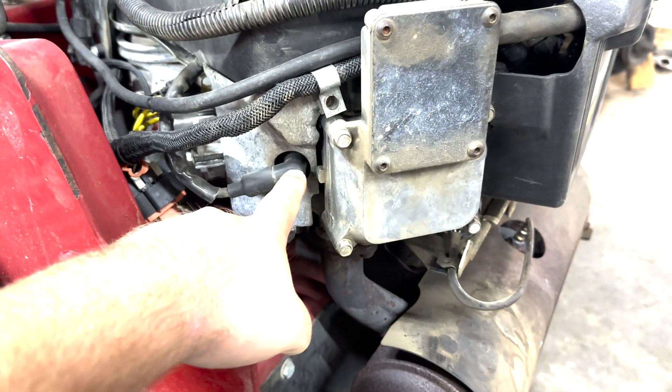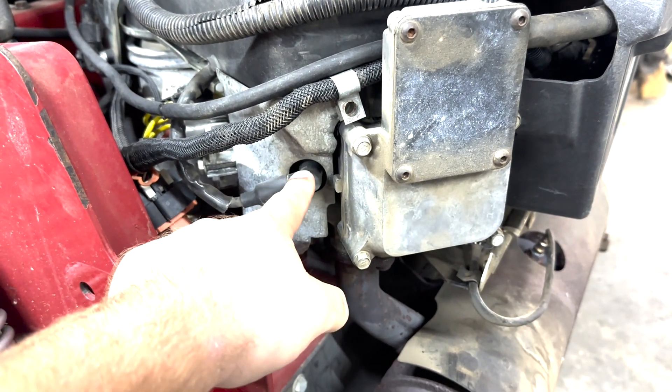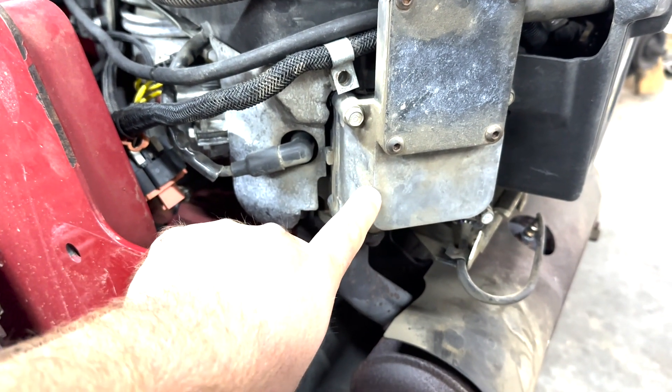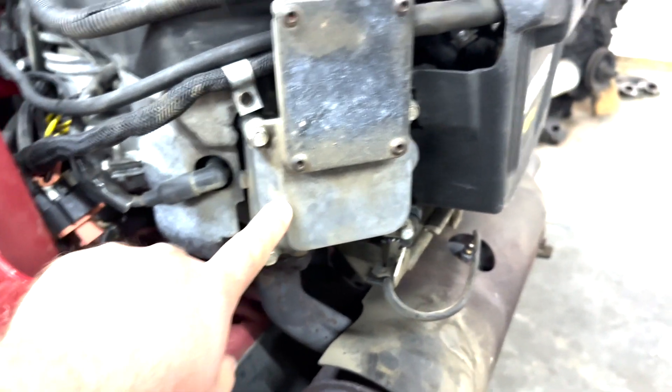The first thing I did was replace both spark plugs, and then I replaced the coils, and that didn't seem to work. Then there are some videos about adjusting the valve clearances, so I tried that. That didn't work either.